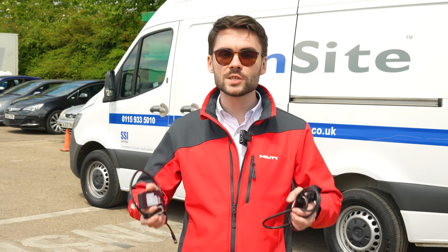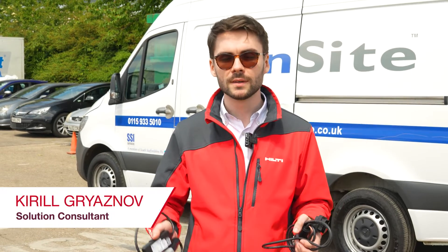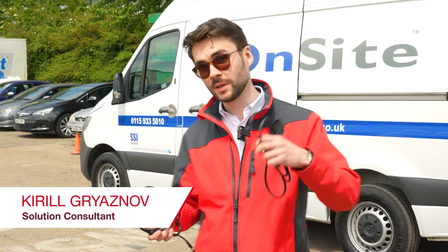Hello! Today we are installing a new Hilti product, a van gateway. Come with me.